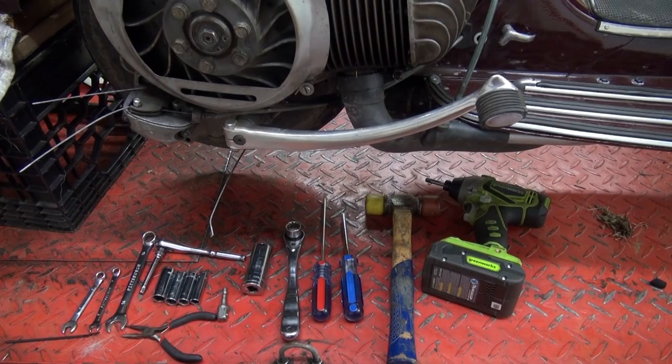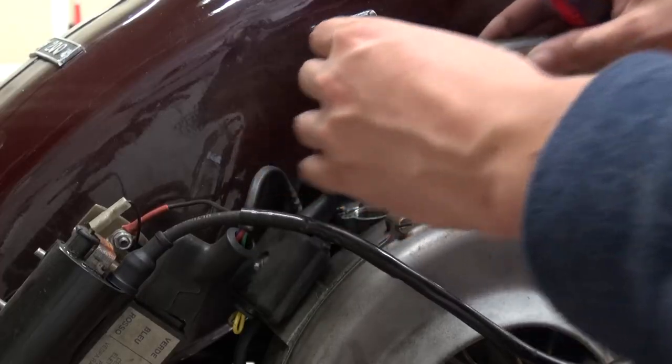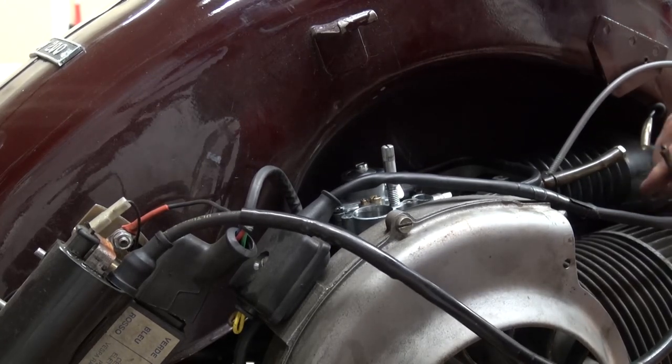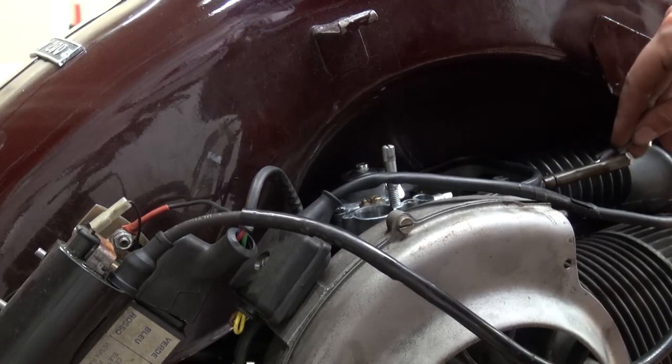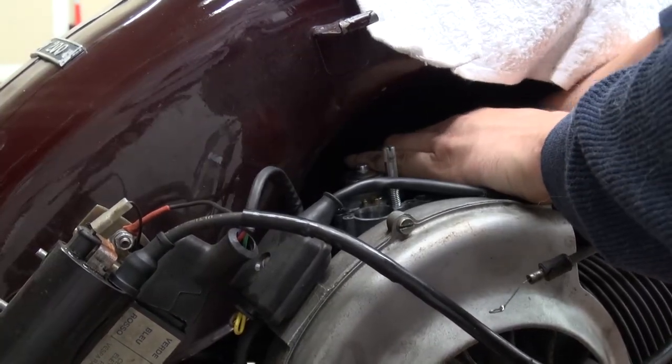First thing we need to do is drop the engine and all we need is just a couple of tools. We start off by taking the carburetor airbox cover off, taking the air filter off, and then unhooking both the choke and the throttle cable. Then pull off the fuel line as well as the air filter.